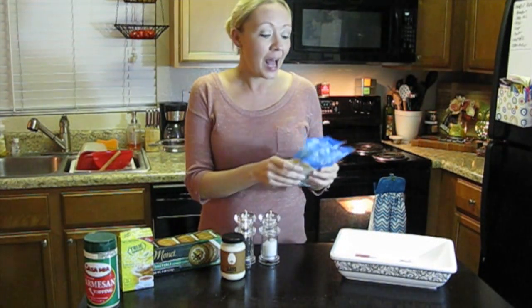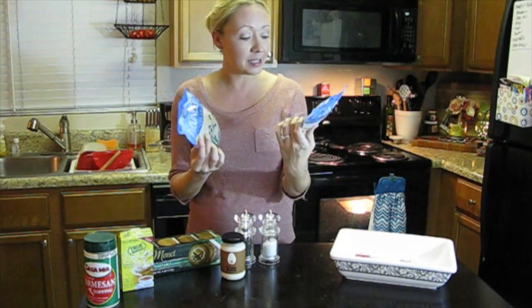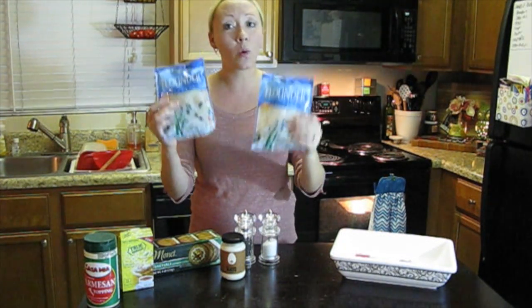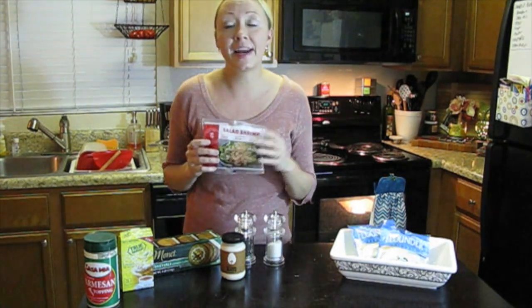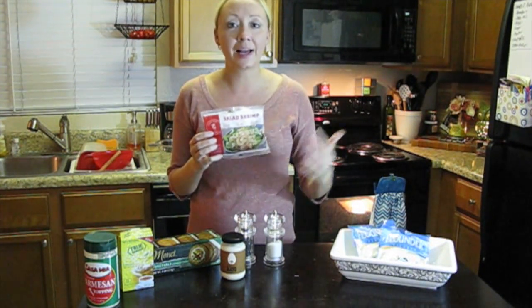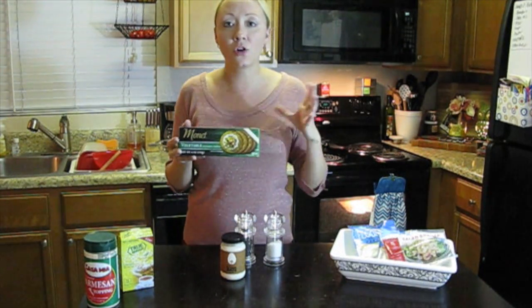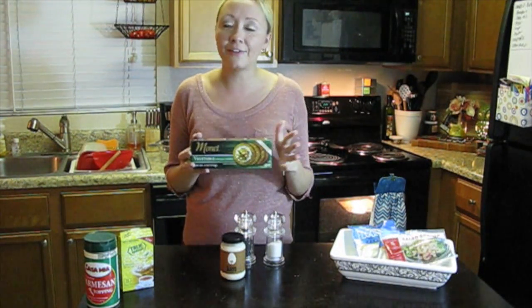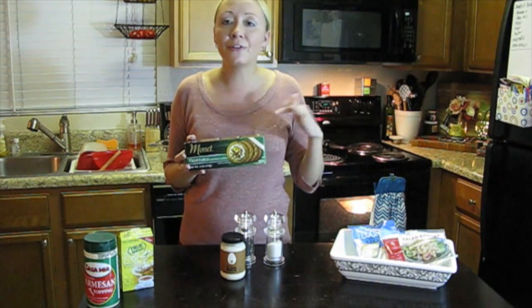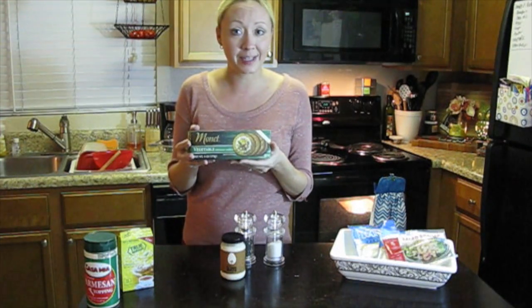Here's what we're going to need for this recipe. I picked up two of these ocean market flounder fillets at the Dollar Tree — they each weigh four ounces and are wild-caught flounder. The next ingredient is these little salad shrimp, a three and a half ounce bag. Next you'll need these Monet vegetable gourmet crackers. If you don't have these or can't find them, feel free to substitute Ritz or grits or anything like that — this is just what the Dollar Tree offers.